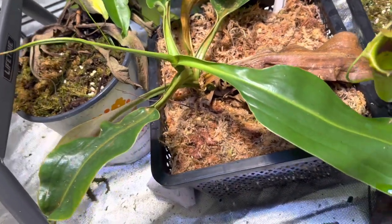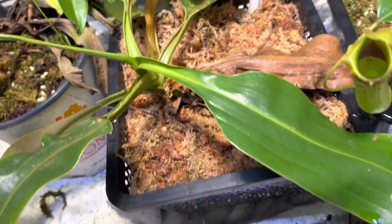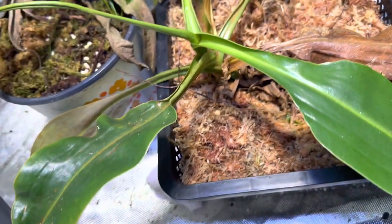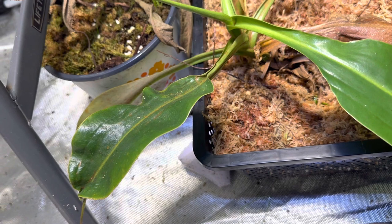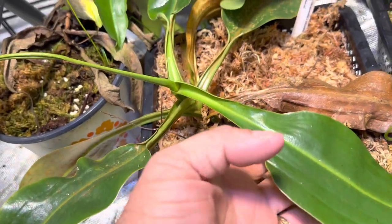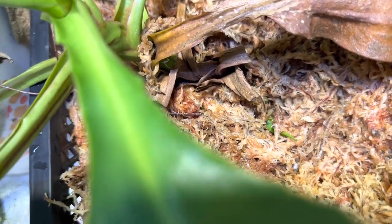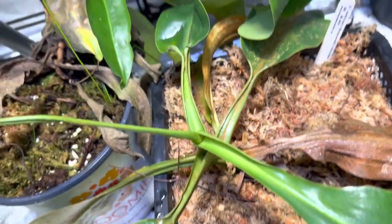This is an enormous plant — Ventricosa by Sibuyanensis by Rob Cantleyi. It was doing very poorly. This is the one that had that white fungus — I treated it and it has since done well. I just gave it a hard repot, and if you look in there, I had a little surprise: it's got a basal growing on it. Super excited about that.